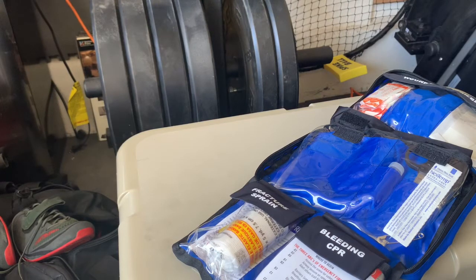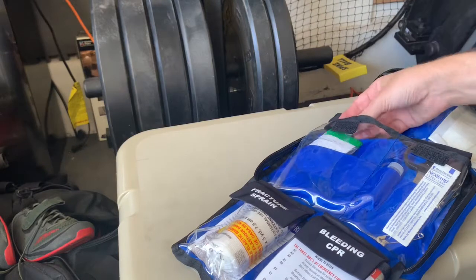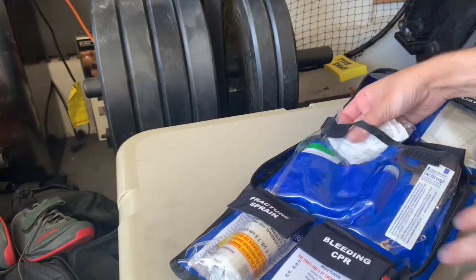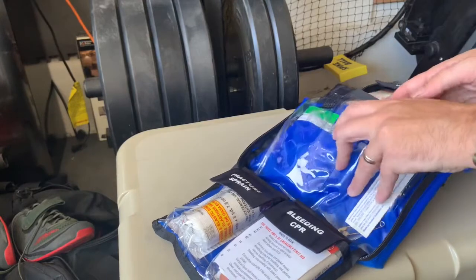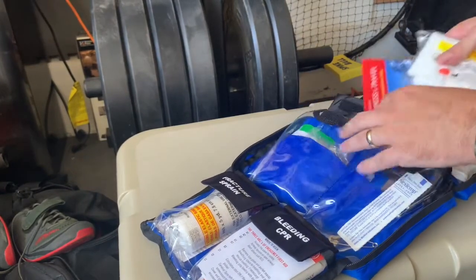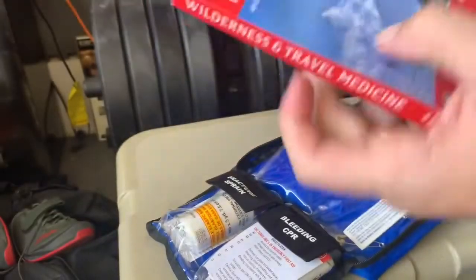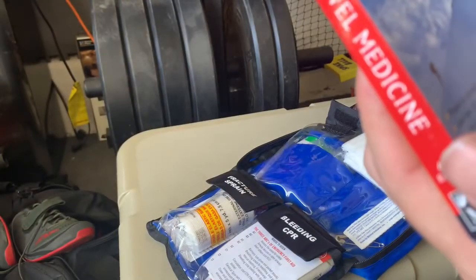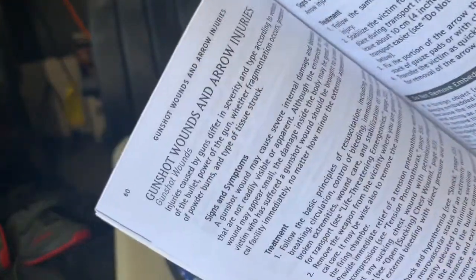My capabilities, knowledge base, and gear are tailored to stopping someone from dying or relieving minor issues — either relieving a minor issue until it resolves, or keeping someone alive long enough for someone who really knows what they're doing to help them. That's what my medical stuff is for and all my choices are based around that. We also have a triangular bandage and a wilderness and travel medicine guide with information covering gunshot wounds, arrow injuries, and a lot more.